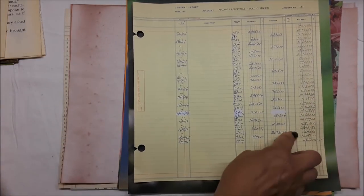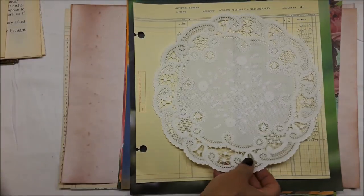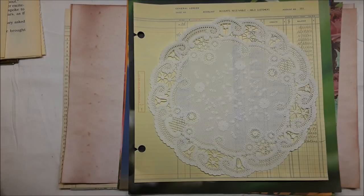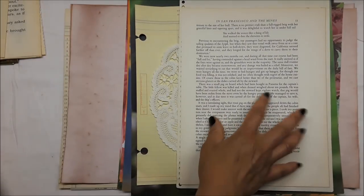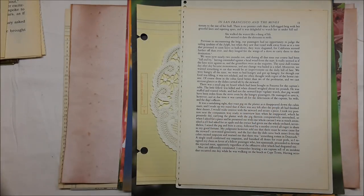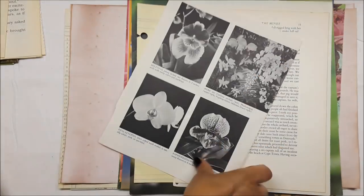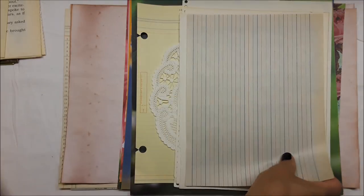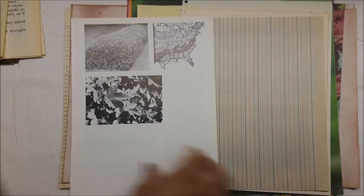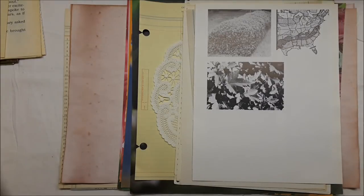More ledger paper, yellow ledger paper. You've got a beautiful doily — love, love, love. There's some music paper, Pawpaw Patch, just some strong old vintage book pages, orchids — I have them upside down. But the idea is still there, the concept doesn't change.